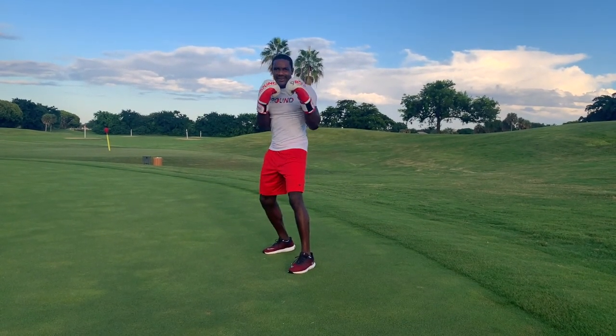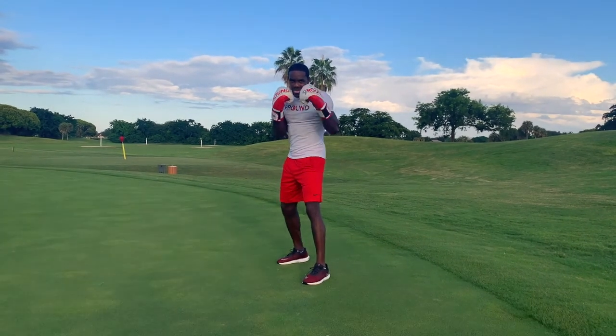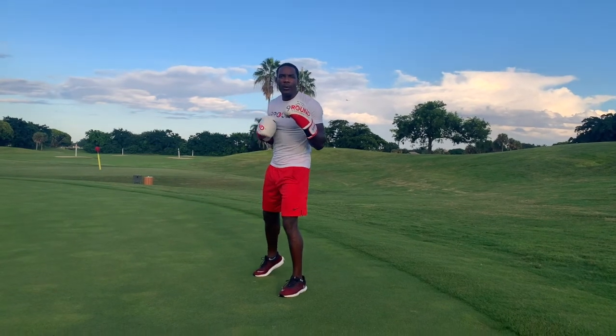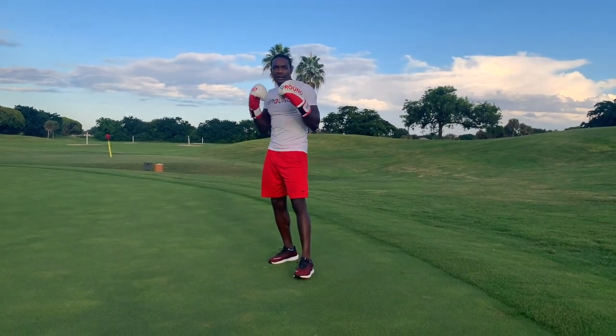We're going to do five jabs. Five, four, three, two, one. Excellent. Now the power cross, aka the money punch — that's called a cross.